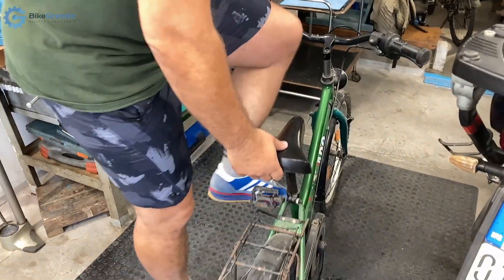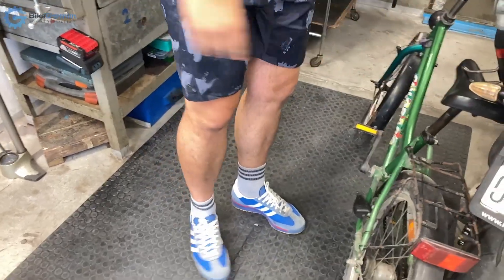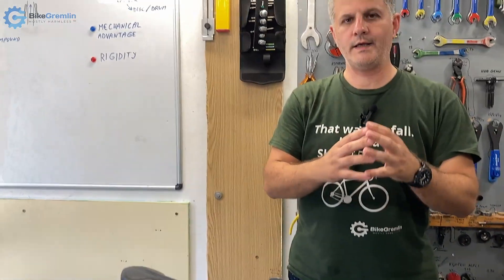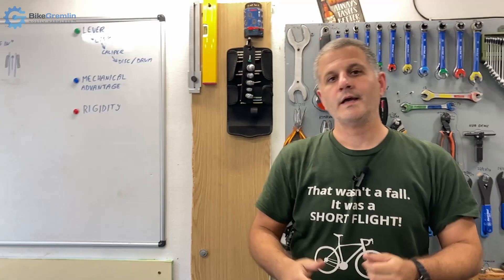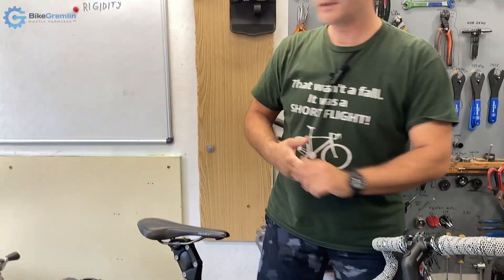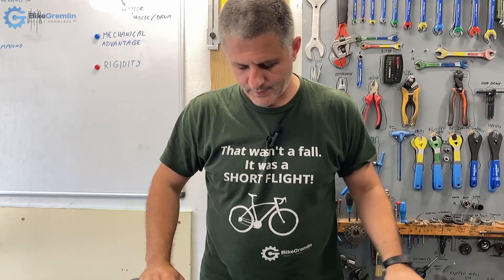I do have articles explaining the design and the pros and cons of drum brakes and also of disc brakes — I will link those in the video description. I also have an article explaining the next thing I will be talking about, that is mechanical advantage. So let's talk about mechanical advantage.